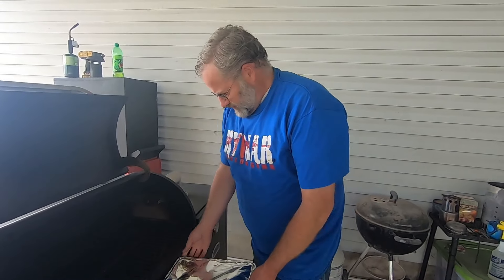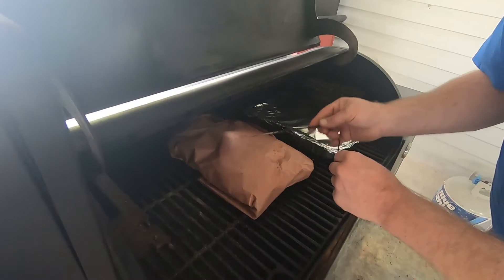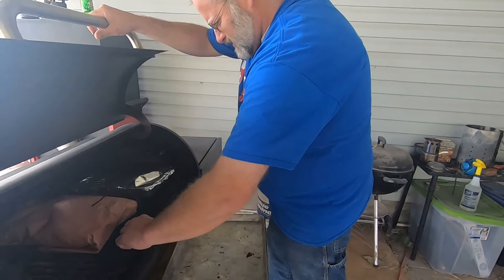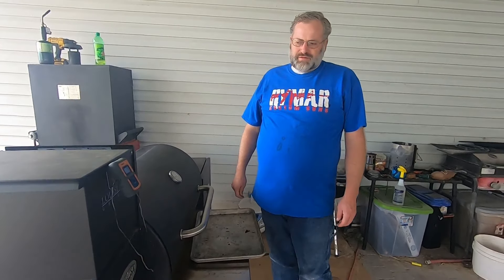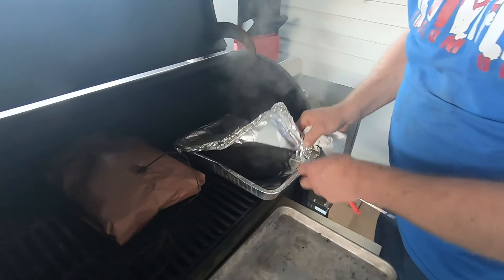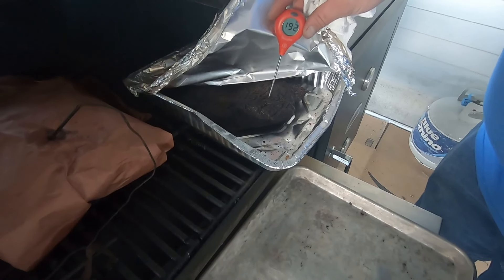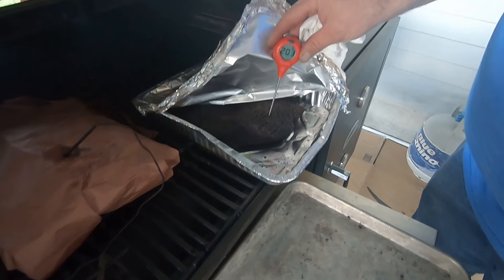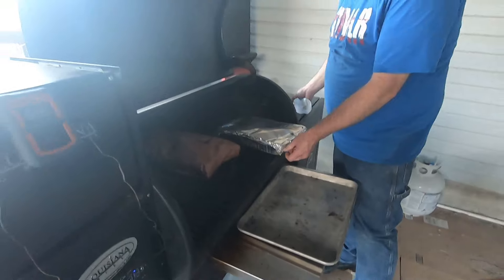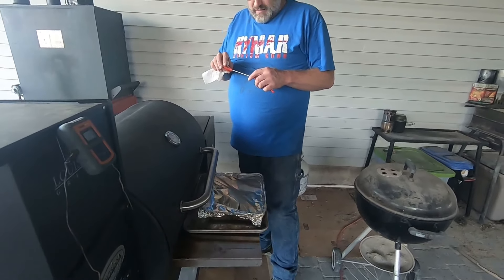So we're just going to get these back on the grill and leave it at 250. Flat back on. We're going to take our probe and stick it right there in the thickest part. We're going to let that roll until it gets to 205-210, somewhere in there. So we were just checking on that point — it's looking really good. It's at 204-205 depending on where you check it, so it's ready. I can feel it pushes in real easy, there's no resistance. So it's ready to come off. We're going to take that in and cube it up into our burnt ends.